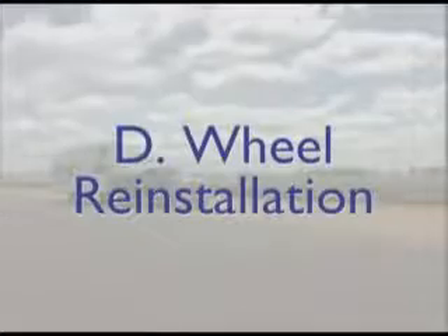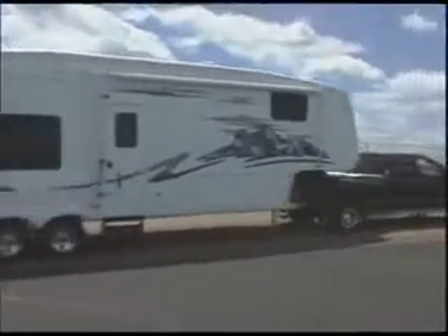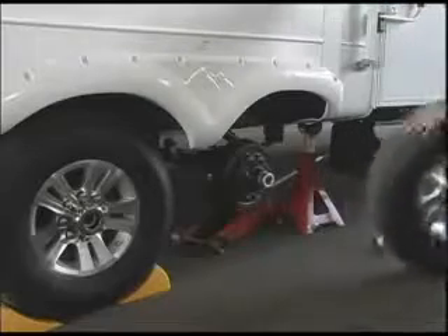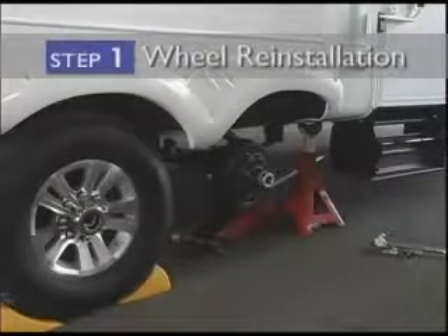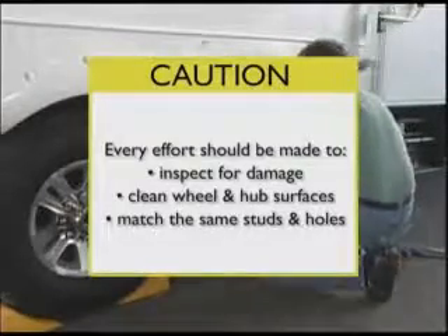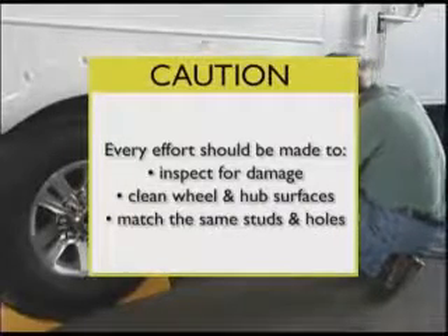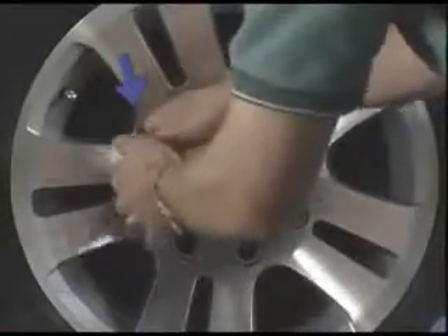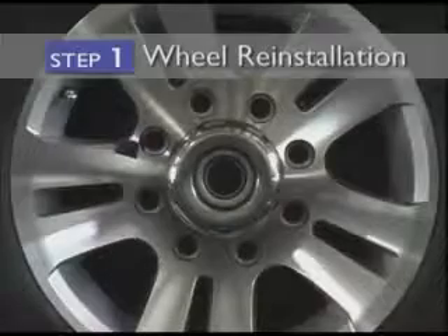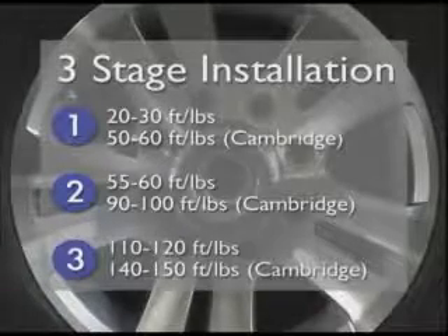Because the wheels on your RV are especially susceptible to loosening lug nuts after wheel removal and reinstallation, and because certain maintenance procedures require removal of the wheel, we will discuss the proper reinstallation procedures. After removing a wheel for any reason, you must carefully follow a two-step process: wheel reinstallation and follow-up. Before reinstalling the wheel, carefully inspect wheel and hub surfaces for damage and ensure all surfaces are clean. When reinstalling, every effort should be made to match the same studs and holes as when it was removed — you may want to mark the stud and rim before removal. The lug nut torque must be applied in three stages to ensure wheel studs are centered in the wheel holes and lug nuts maintain proper torque.